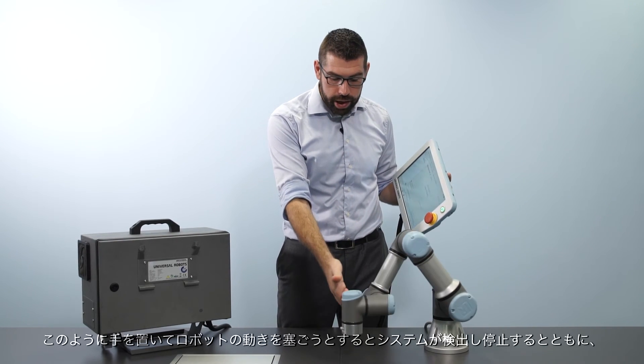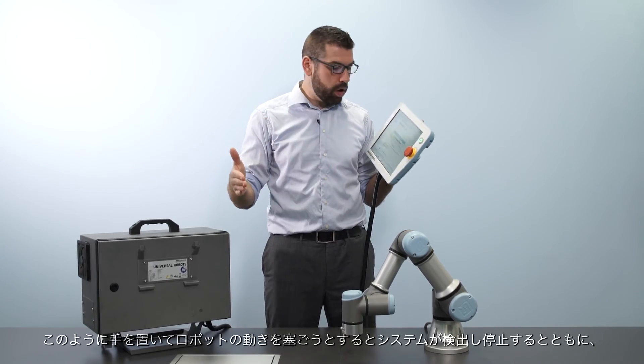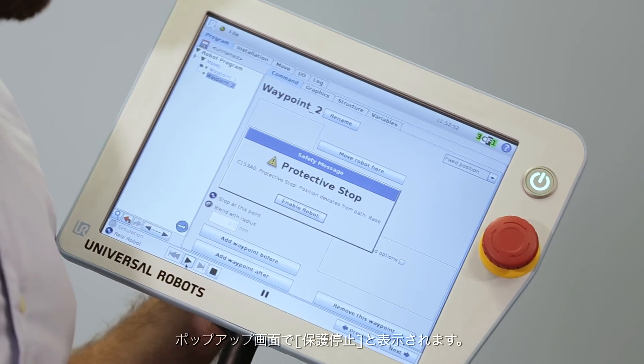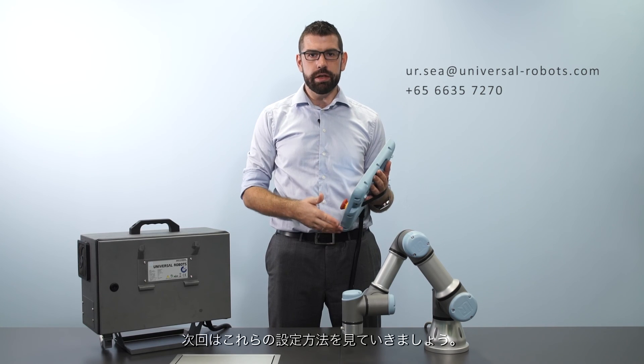So if I now put my hand in the way to block the path of the robot, it detects this, it stops, and we see a protective stop pop up on the screen. We have 15 configurable safety functions in the system, and in the next part we'll look at how we can configure these.